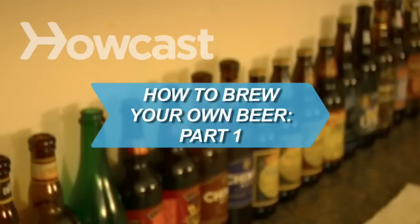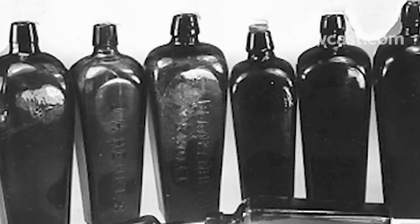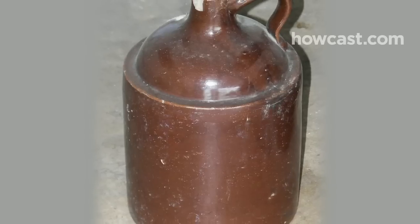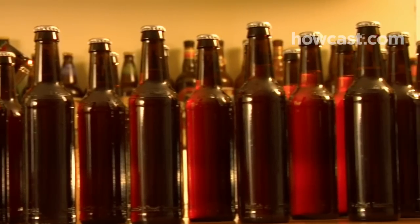How to Brew Your Own Beer, Part 1: Make the wort and pitch the yeast. The days of moonshine and bathtub gin may be long gone, but you can still brew up a homemade batch of the freshest beer you'll ever taste.